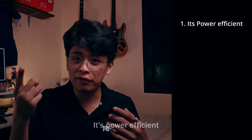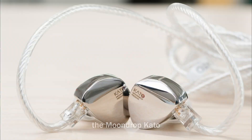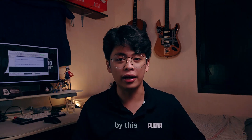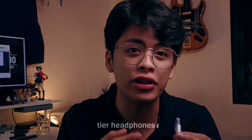It's power-efficient and can drive all IEMs on the market, including high-impedance ones like the Moondrop Kato or the 7Hz Timeless. Its housing is a nice aluminum on both ends connected by a four-core cable, so all together you have one killer setup that can even drive mid-tier headphones.